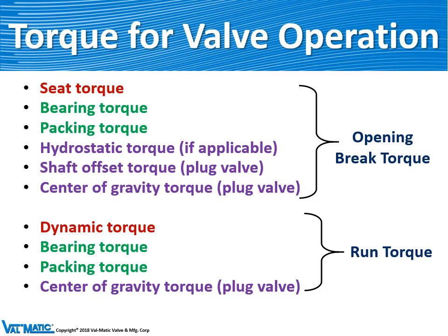The second torque is the run torque, which is the torque needed to move the valve through mid-travel as a result of fluid flow. The running torque consists of the flowing torque, bearing friction, and you also have to overcome the packing torque.